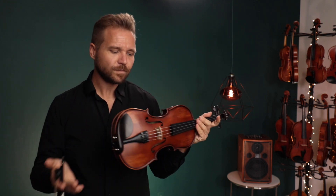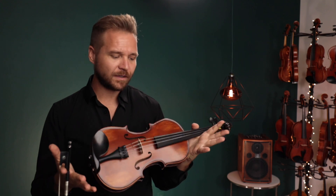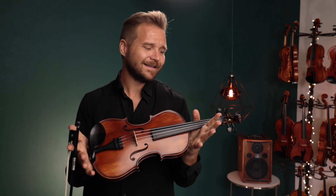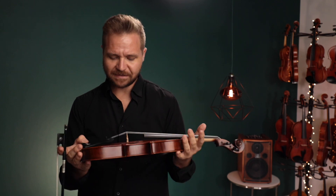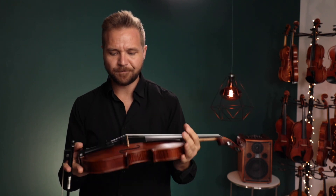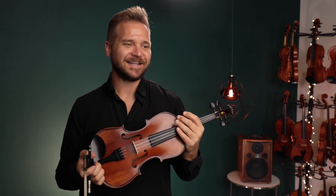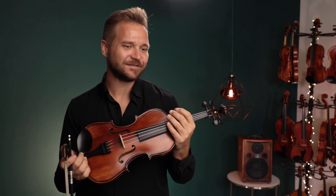All right, well, it's a nice sounding violin. Obviously not much to write home about, mostly because it's a three-quarter size violin. And also the Apprentices are just a nice student level violin. Lots of very nice wood. It's very well crafted. It's a little on the heavy side, obviously, because it's built to last and endure a lot of wear and tear.